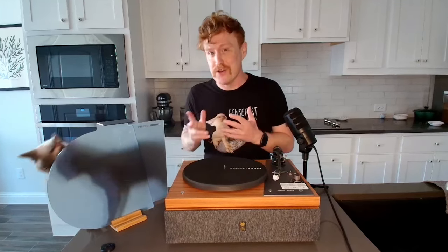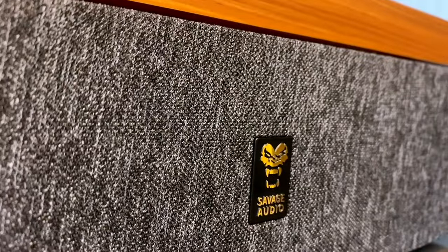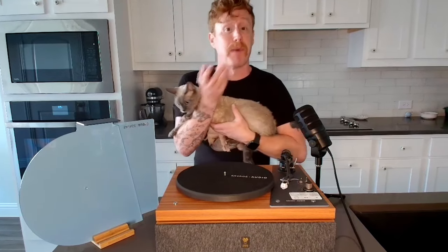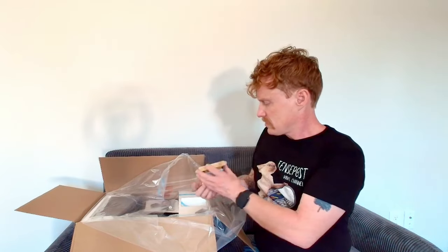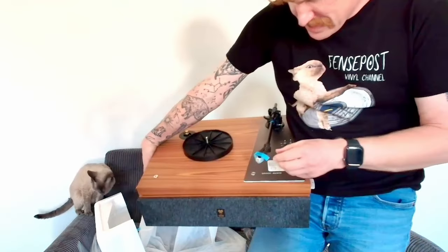I have right here a brand new turntable called the Savage the One by a company called Stack Stone. There isn't much out there yet about these guys, and full disclosure, I did receive this product from the company for this video, but I did not receive any other compensation, and my thoughts and opinions are my own. I'll start with a brief unboxing before diving into some specs, follow up with my initial thoughts after giving a few records a spin, talk about what I'd like to see, and wrap up with why I decided on an all-in-one player.